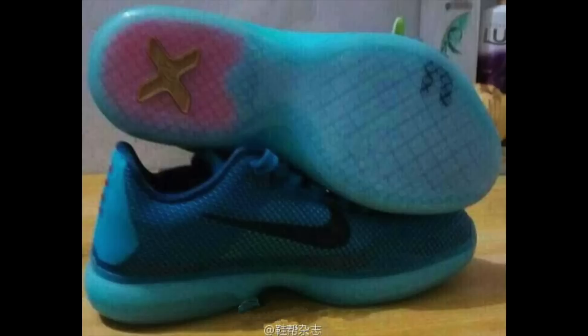It even looks like we have a zoom air unit in the heel maybe — I'm not sure. You guys can tell me what you think. So let's get into the next image.